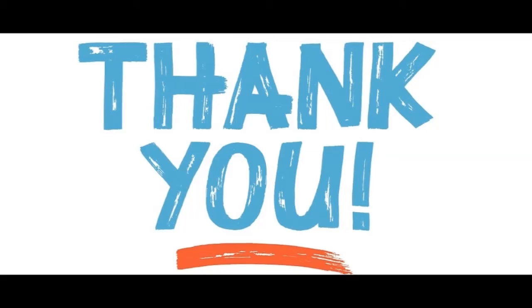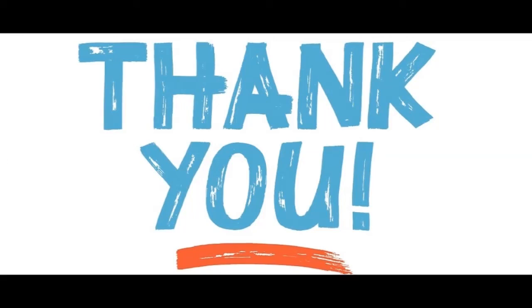Thank you. If you liked this video then give it a like, share it with your friends, and subscribe to our channel for more videos. See you again soon.